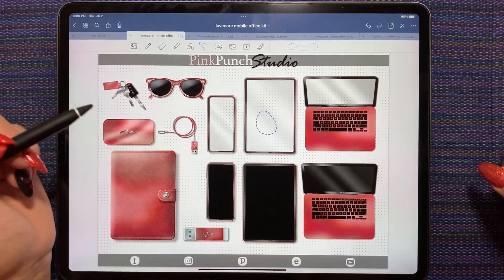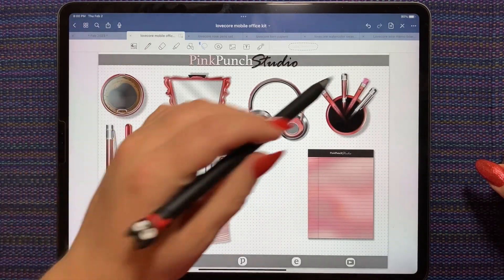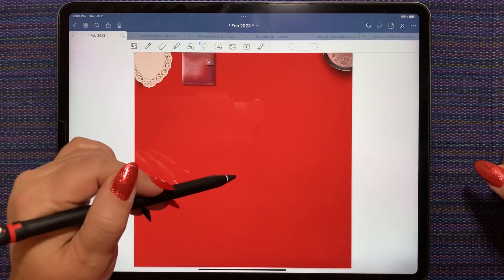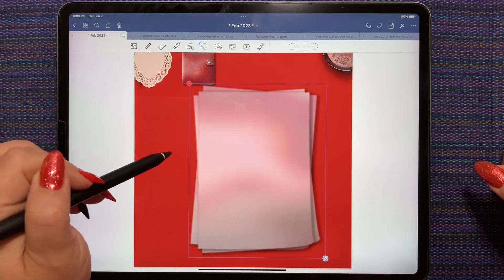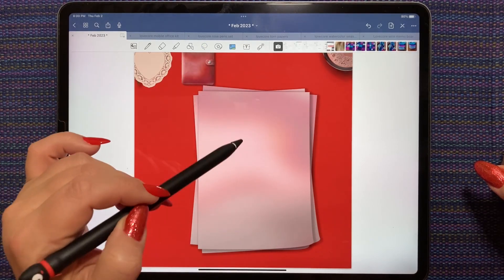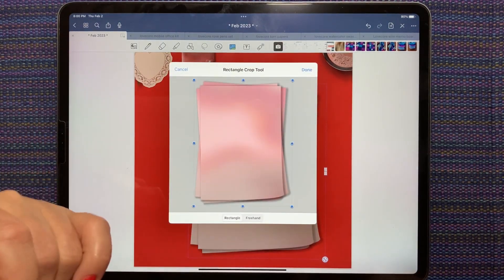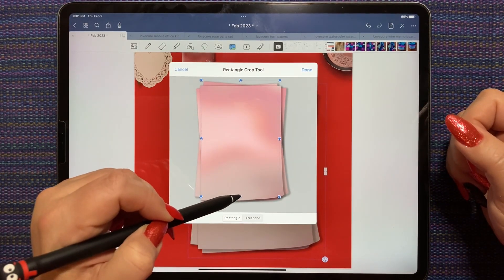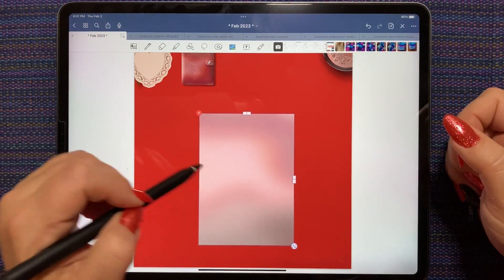I'm going to grab this and copy it. I'm going to paste this down first, and it's going to be the inside of my iPad cover. I'm going to tap it again and hit crop, do a rectangle crop, and keep it as big as I possibly can without having any of the shading or edges. This is going to be the background of my iPad.